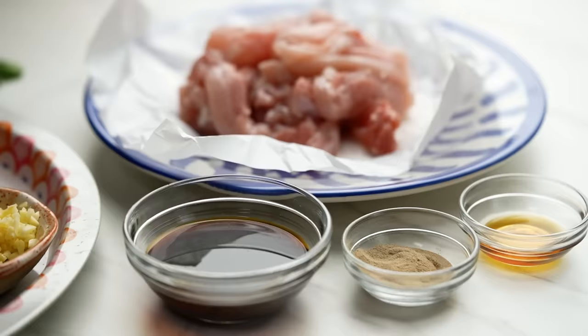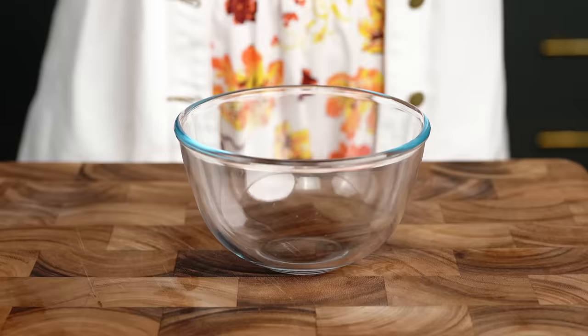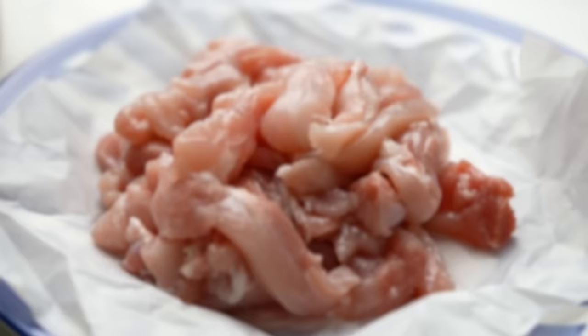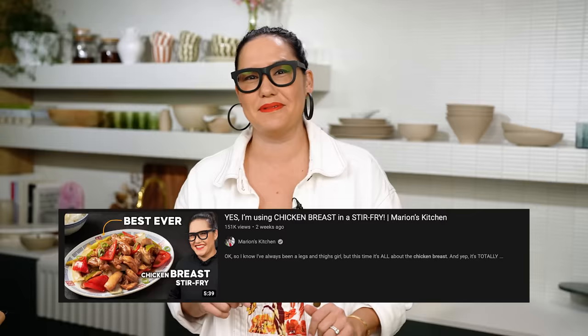One of the most important parts of a Pad See Ew recipe is the protein — both the preparation and also the cooking. The marinade process starts with the chicken itself. I'm using chicken thigh here. The thighs and legs retain their juiciness and have a lot of flavor. When you're talking about a very simple stir fry dish, you want everything to be adding to the dish, not taking away like chicken breast does — it's dry, it's just not good.